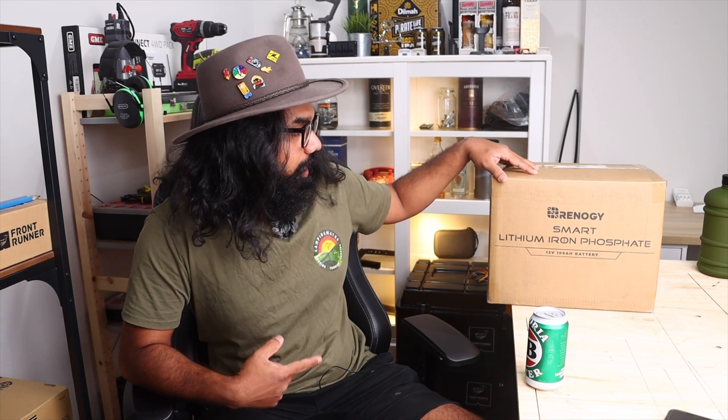G'day everyone, welcome home and you're watching CampyMate. Today we're gonna talk about lithium-ion batteries, specifically this Renogy lithium-ion LiFePO4 battery, also known as a lithium-ion deep-cycle battery. So let's get into it.